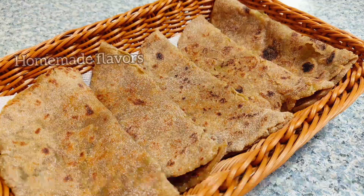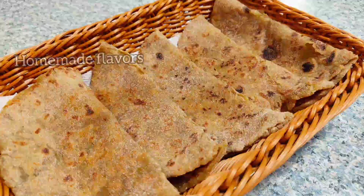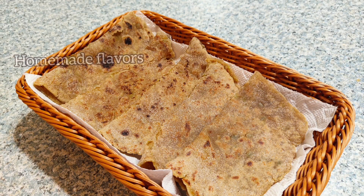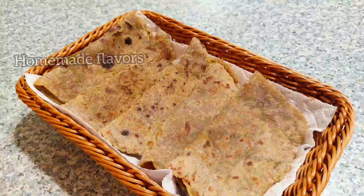Not only during fasting, but this can be a kids' lunchbox option too, because these parathas are rich in protein and calcium that helps in building strong bones for growing kids and aging people as well.